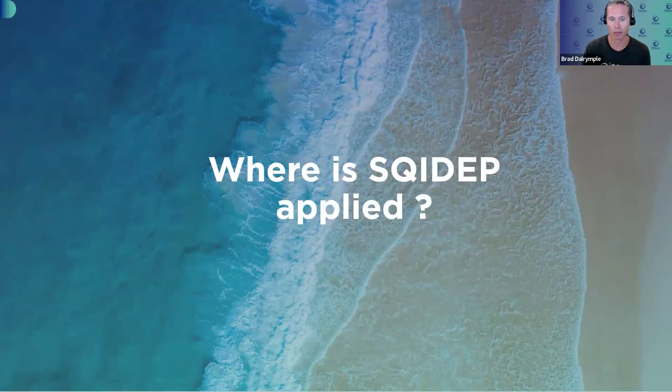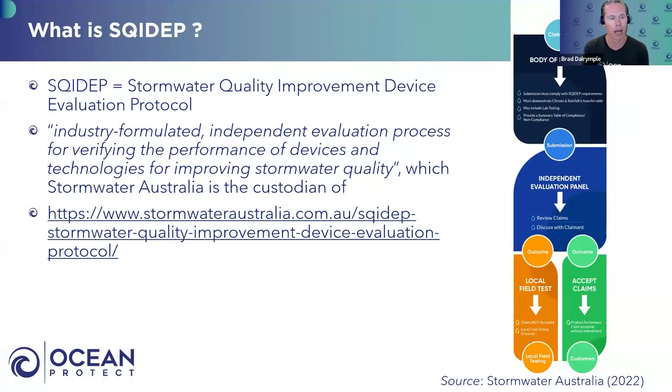So, what is SQUIDEP? It is an acronym — in our industry, we love acronyms. SQUIDEP is the Stormwater Quality Improvement Device Evaluation Protocol. It's a protocol developed by Stormwater Australia to essentially assess the performance claims of various devices, including proprietary and non-proprietary assets, though to date it's been focusing on proprietary devices. There was an overwhelming need in our industry for performance claims to be appropriately tested and demonstrated, as it saves councils time and energy and provides clarity. For further information, just visit the SQUIDEP website.